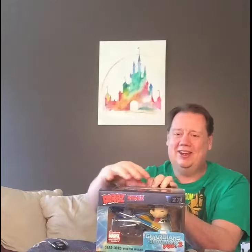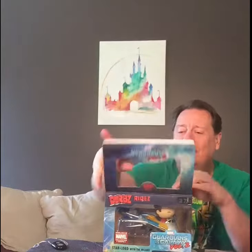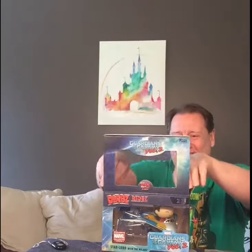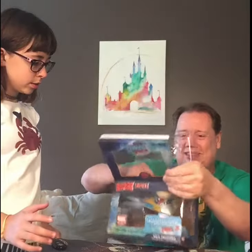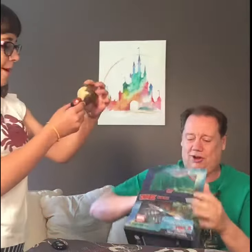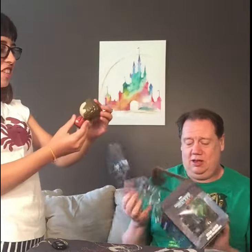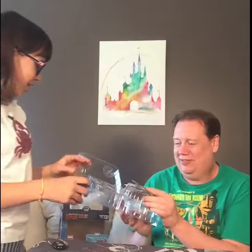I didn't do this very well. Let me take it out and see what it looks like. Don't pay attention to whatever's down there. We'll look down there in a minute. Let's see if I can get this out. Oh no, Star Lord came out — Star Lord's about to fall out of the ship! This does not look anything like him, though.